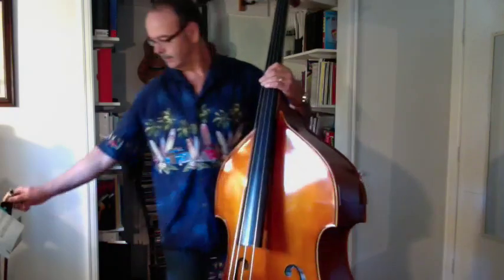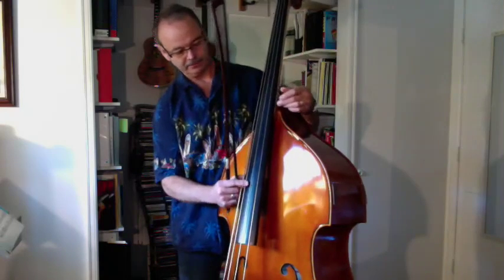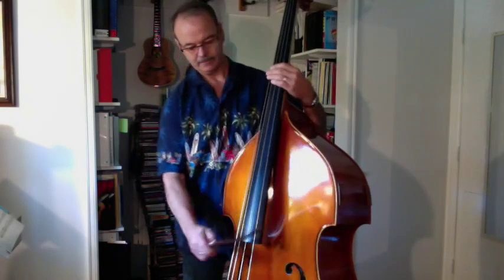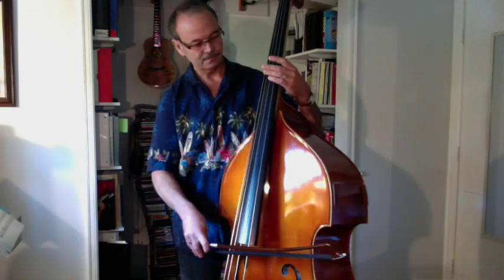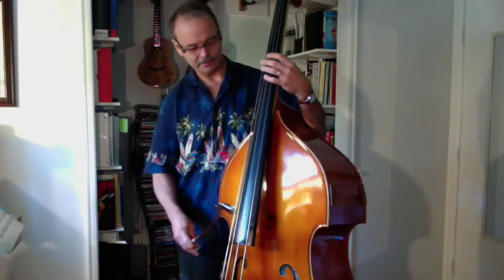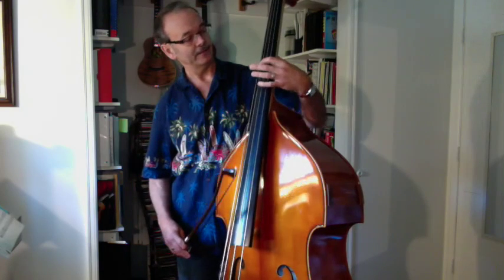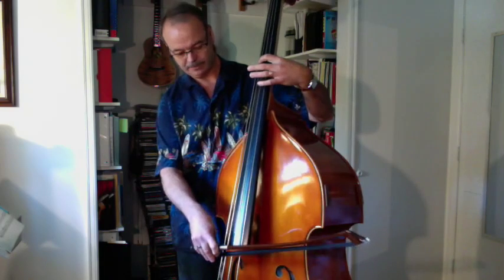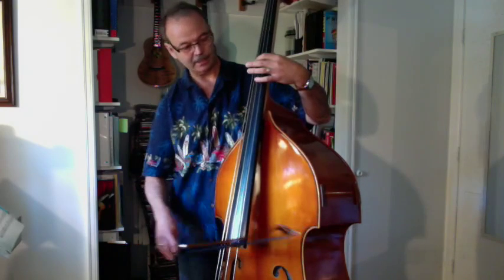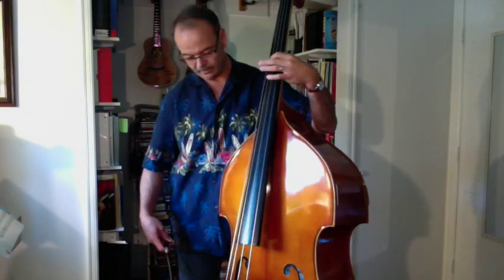The way you tune is to start with the A string, which is the third string going from the G string — one, two, three. So this is your A string. The violin will play a tuning note and you match that by playing the harmonic, putting your index finger lightly — I guess this is the third position. You'll find you can get a harmonic when you're in the right spot; you'll find the sweet spot. And if you look at my tuner, it's right on A.